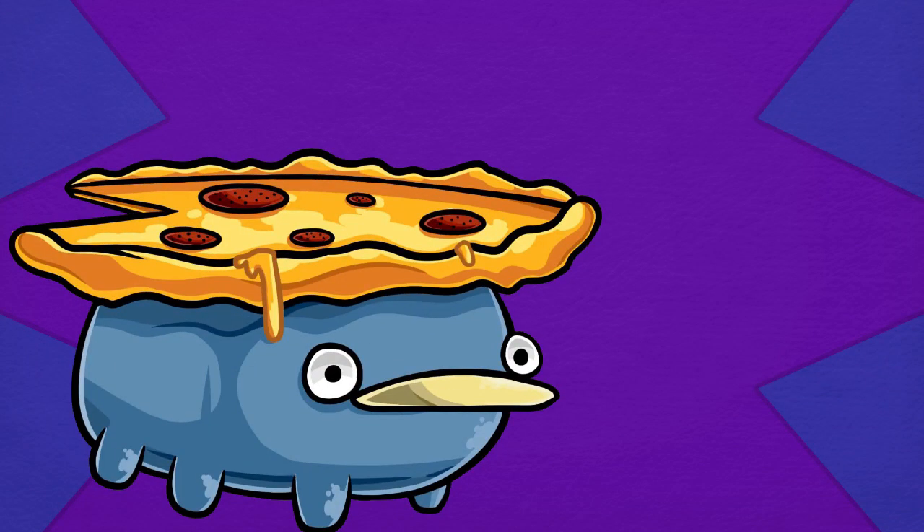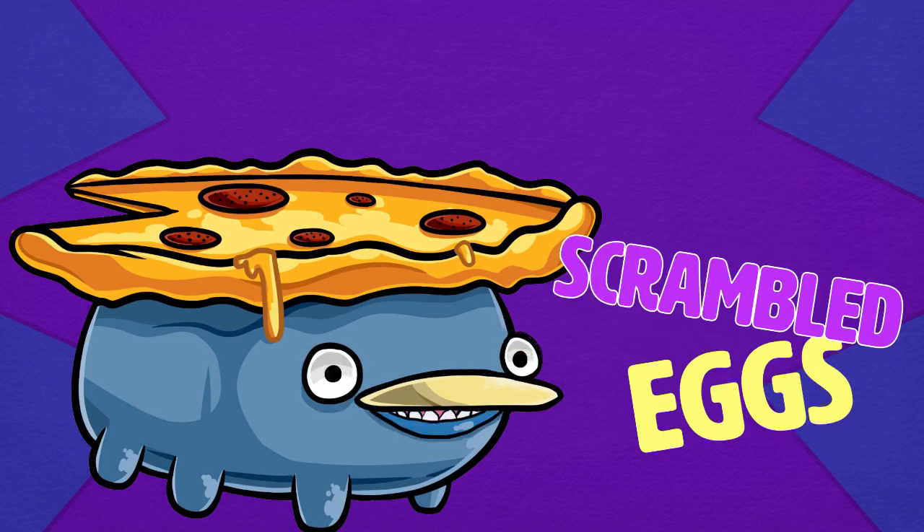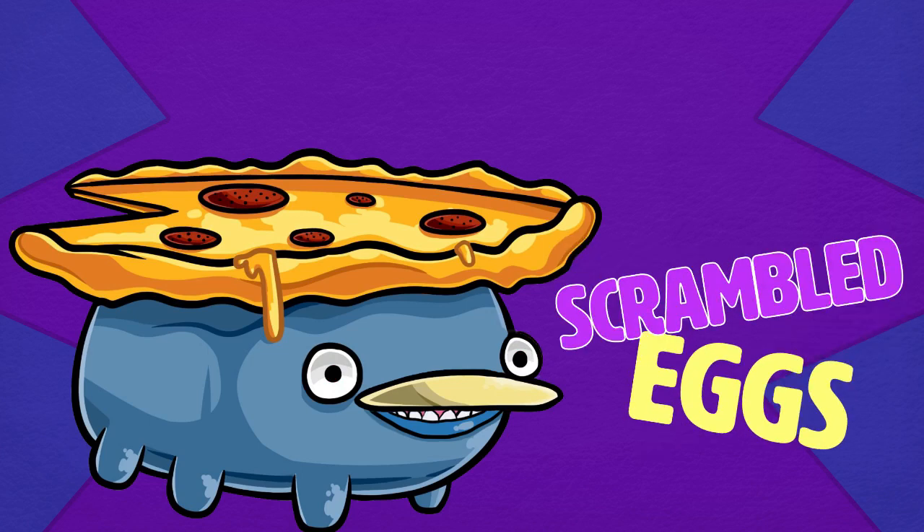Yo, what's going on guys? Happy Easter everybody. Today we're gonna be making some delicious scrambled eggs for you, because I was very prepared for Easter.